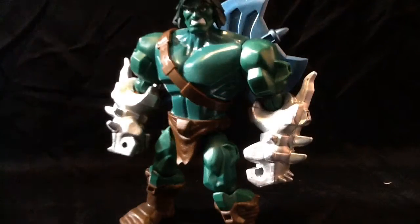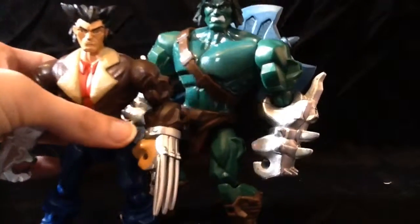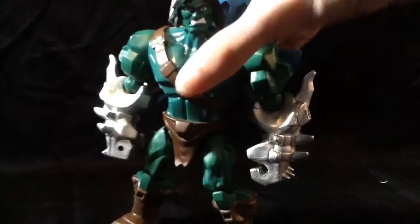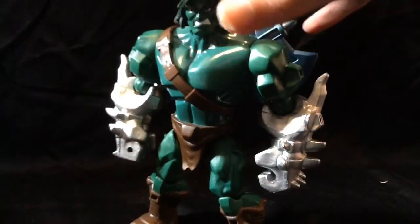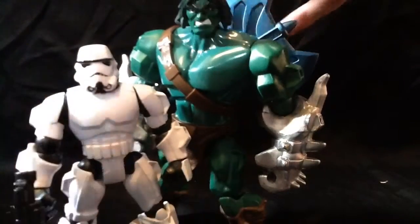That is Scar, that's it. We're just going to do some quick size comparisons. Here he is next to Logan. Mine's a little loose in the hips, but he's a little bit taller. And then here he is next to the Stormtrooper, which is probably a more realistic scale.